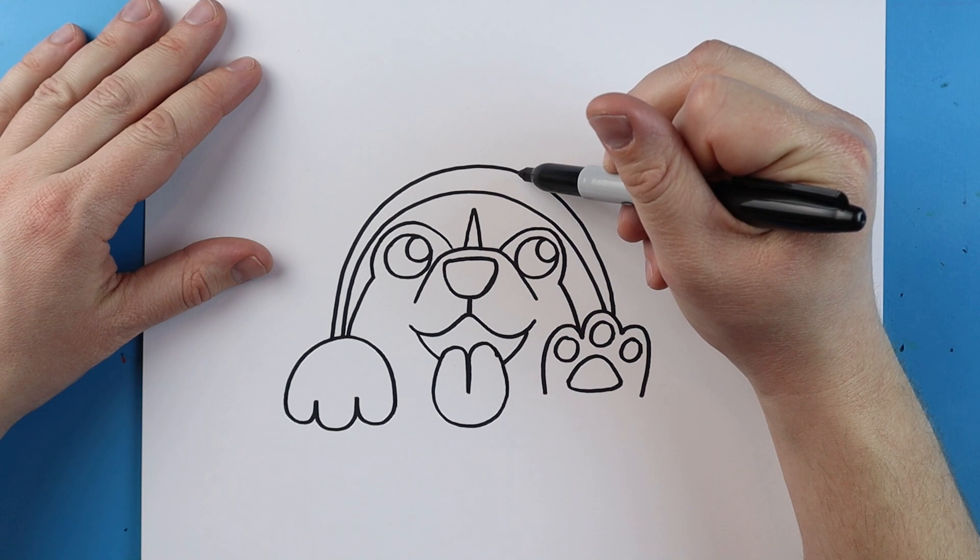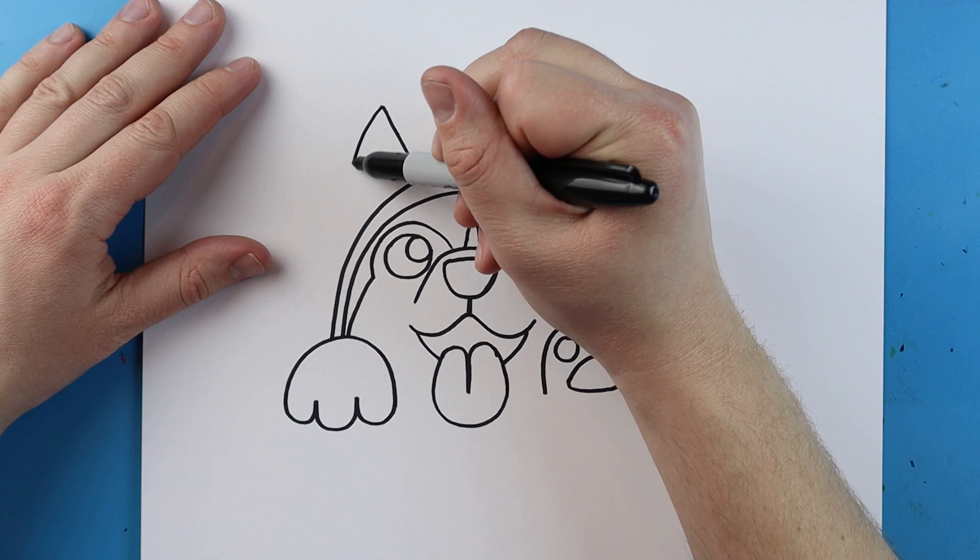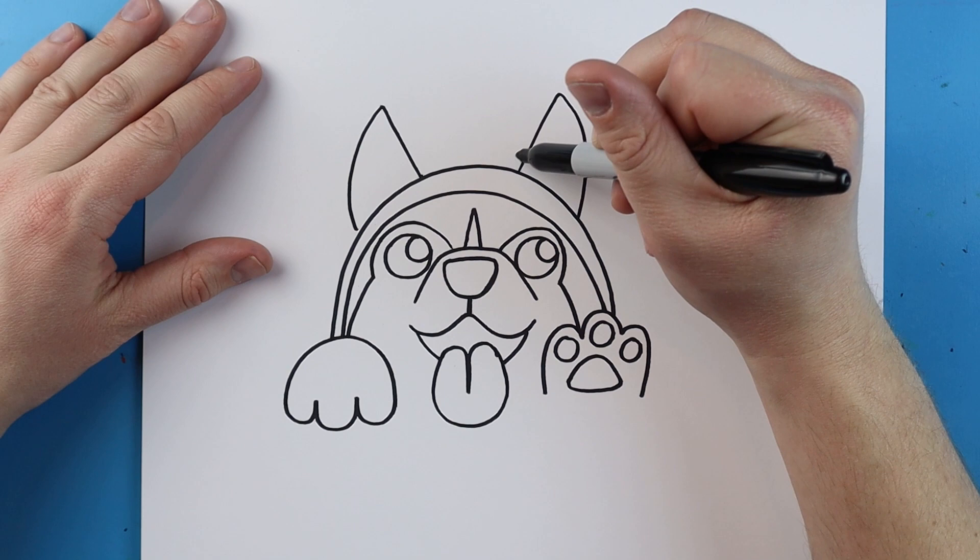Starting here I'm going to make a line that goes up, I'm going to curve it down for an ear, and I'll do another one over here — I'm going to curve it up then down. Now starting here I'm going to draw that same shape but I'm going to go right around the ears this time.